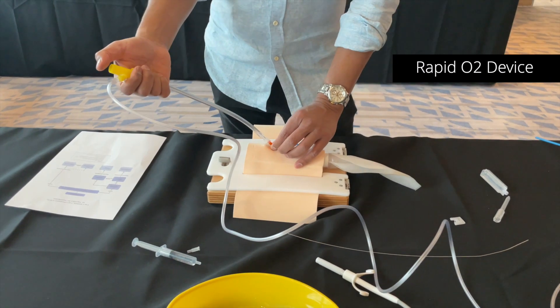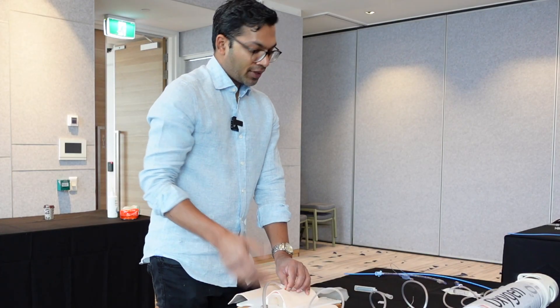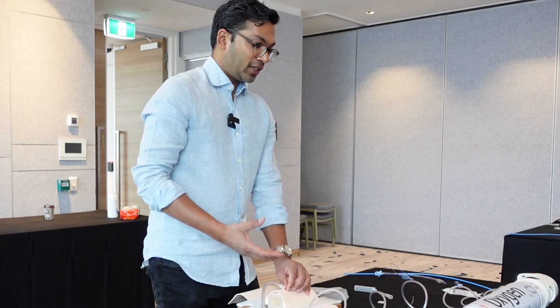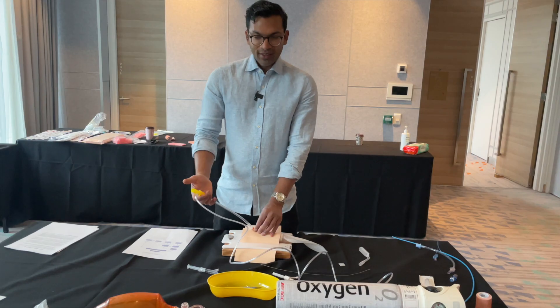Insufflate for four seconds — one, two, three, four — and then let go. Four seconds at 15 liters per minute with this device is probably about a liter of oxygen, and that's probably all you need to ensure a rise in saturations and oxygenation to keep your patient safe.